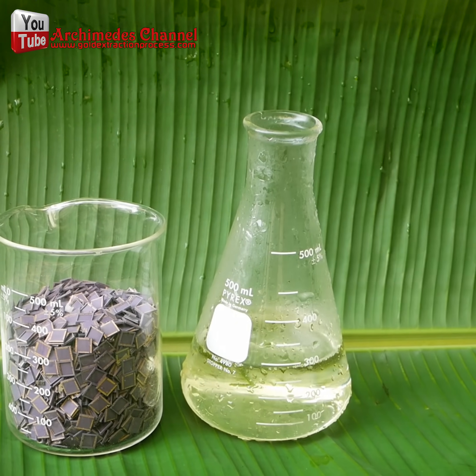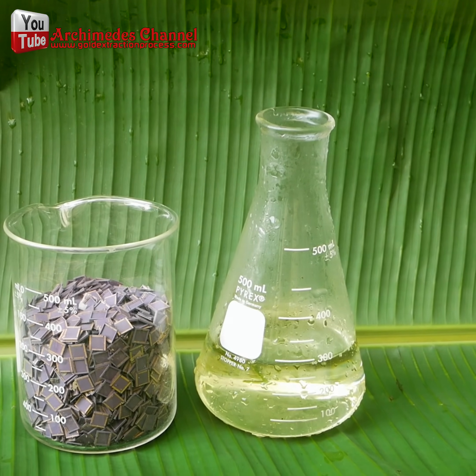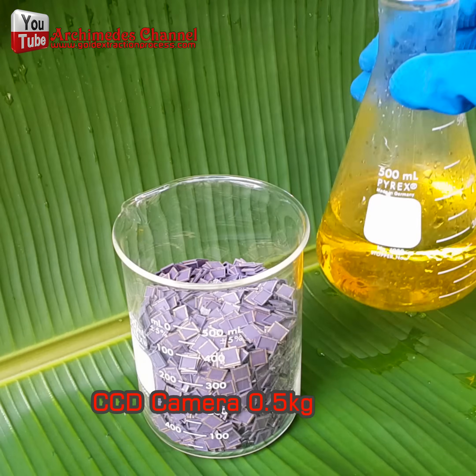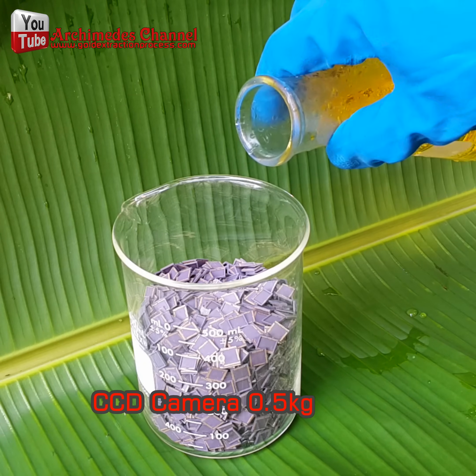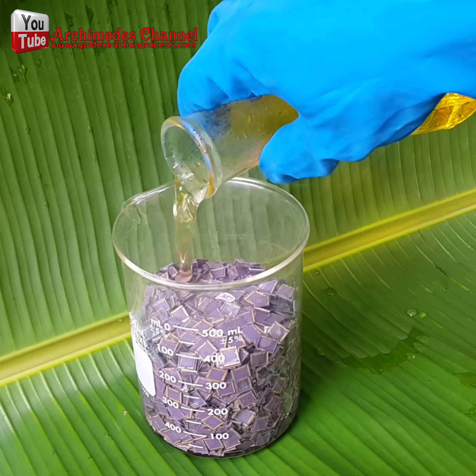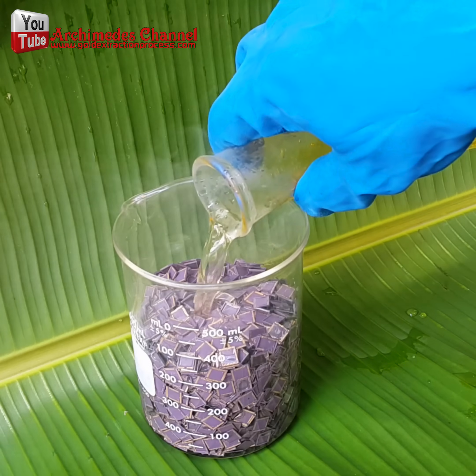I made aqua regia by mixing one part nitric acid with three parts of hydrochloric acid. I slowly poured the aqua regia onto the gold fragments, being careful to avoid any overflow caused by the chemical reaction.